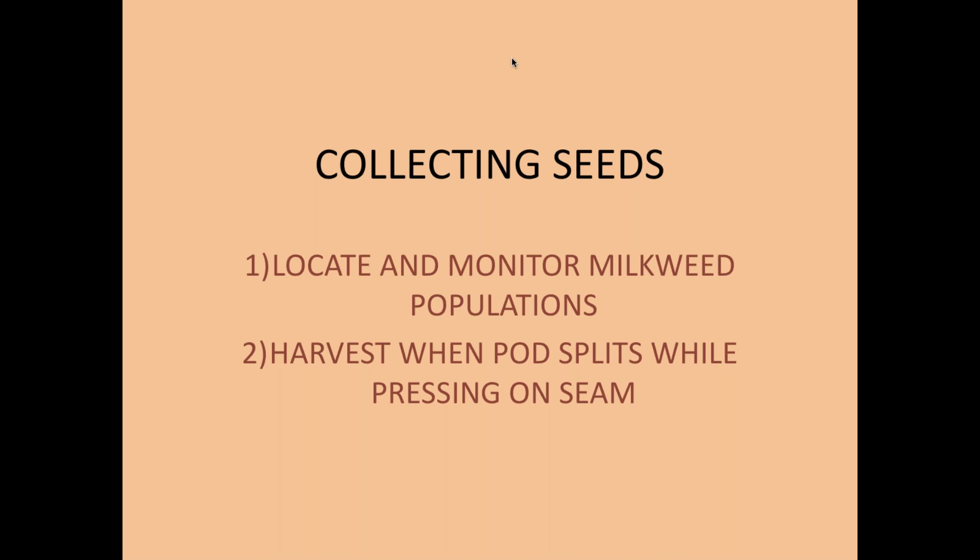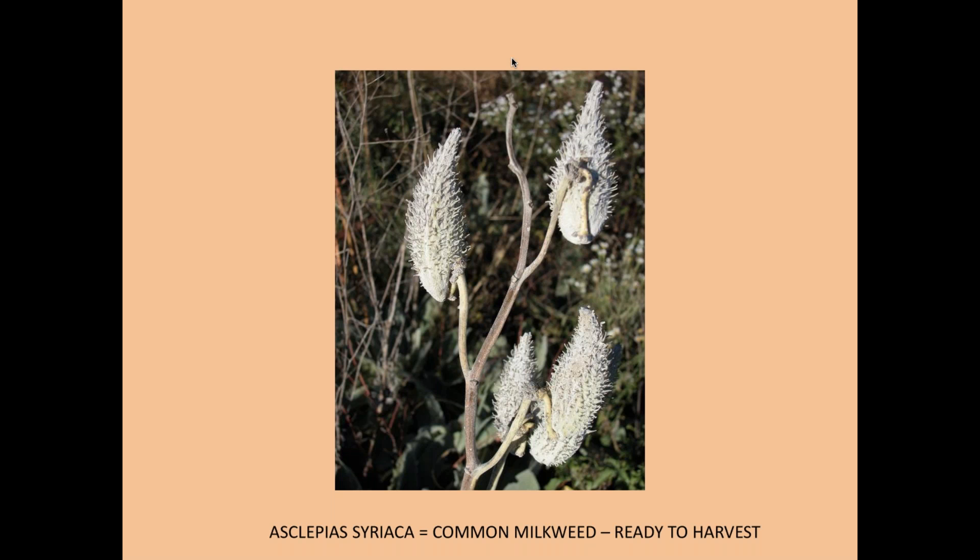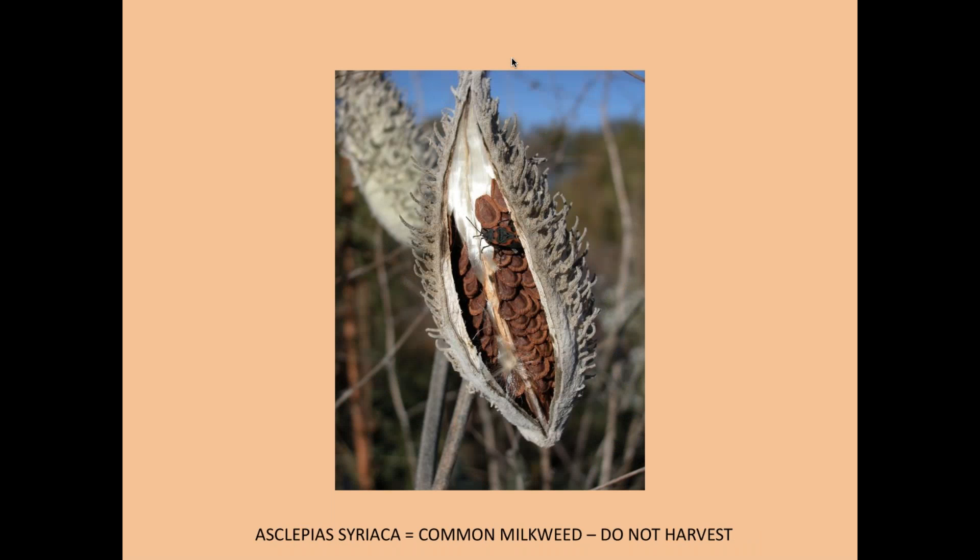Harvest takes place when the pods are mature and ready to split, or just at the moment they're splitting. You don't want to harvest them when they're too green and the seeds aren't ripe, and you don't want to harvest them after the seeds have been attacked by insects. This shows a field of common milkweed — those green pods are not ready to harvest. If you put your thumb on the seam of the pod, if it's ready, that seam will split open easily.